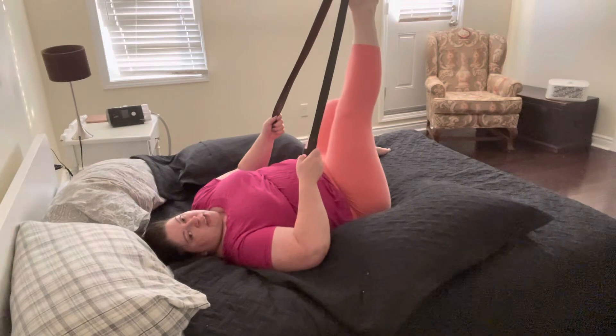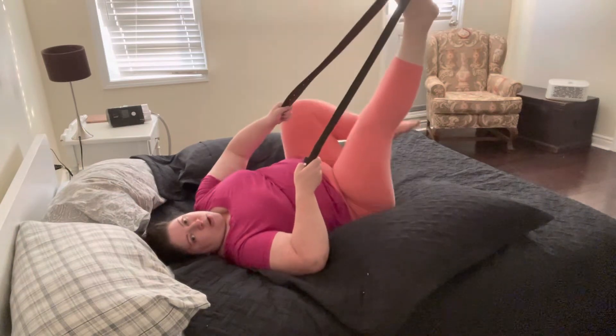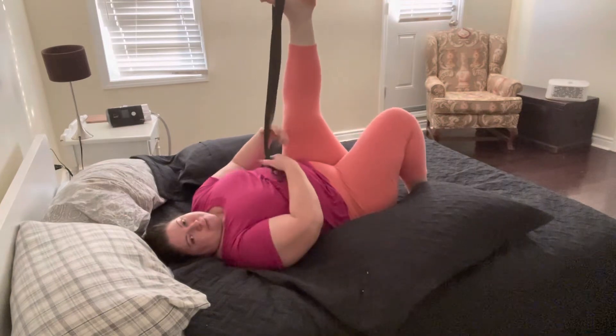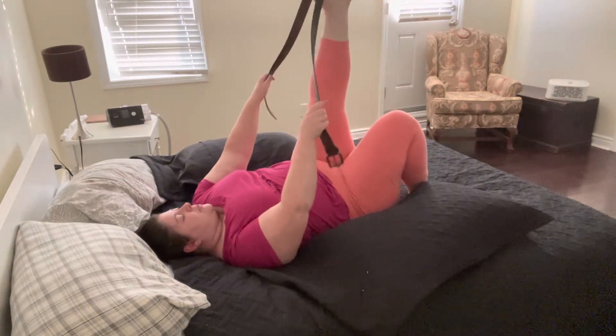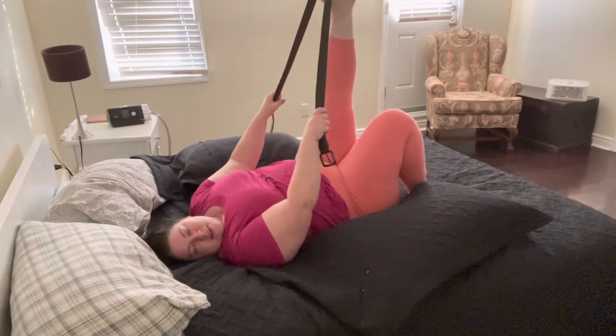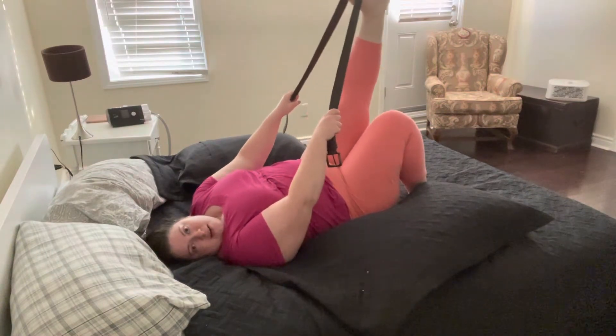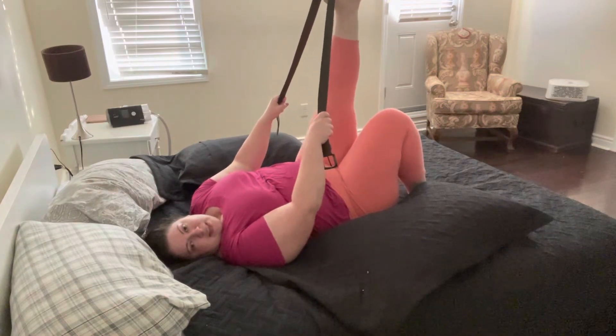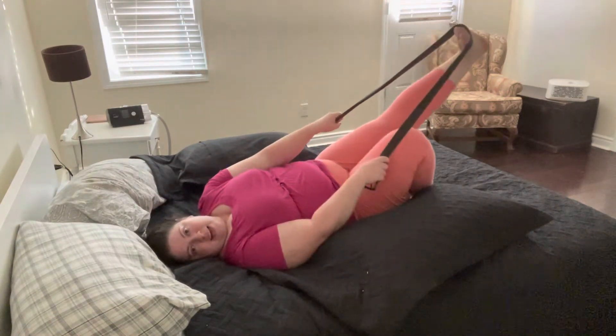Then we're going to bring our other foot into the strap. You can come back into figure four and put that in, or you can take your other foot and just lift it up into the strap and switch it out. So we'll meet with one foot up in the air, the strap over top of the foot, heel up towards the ceiling.